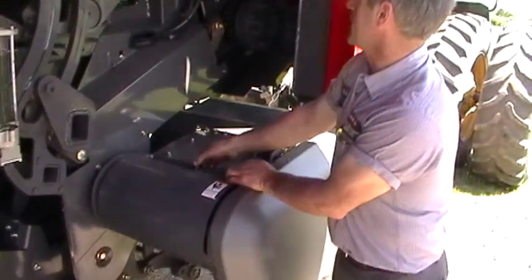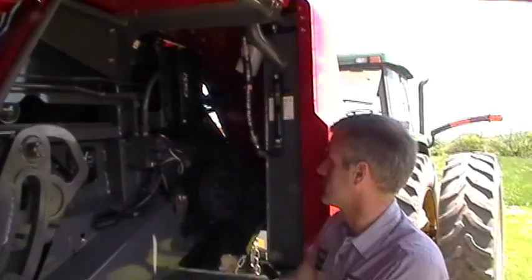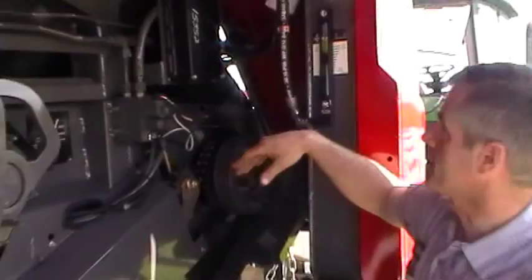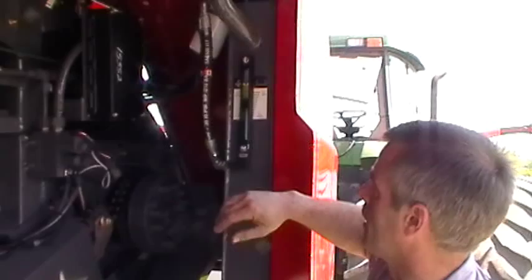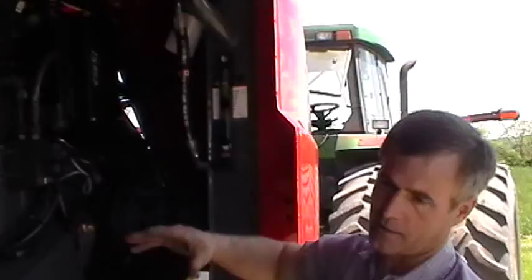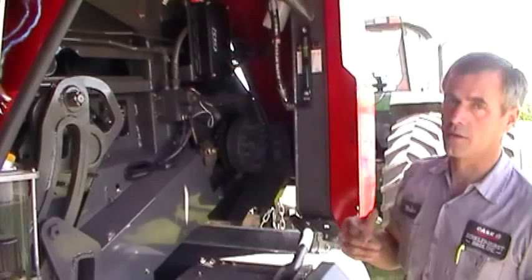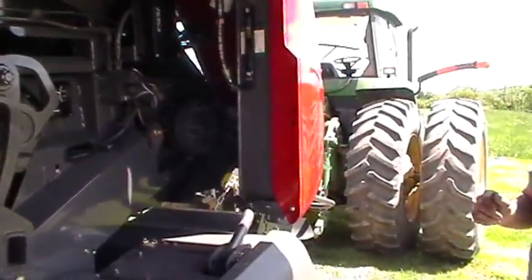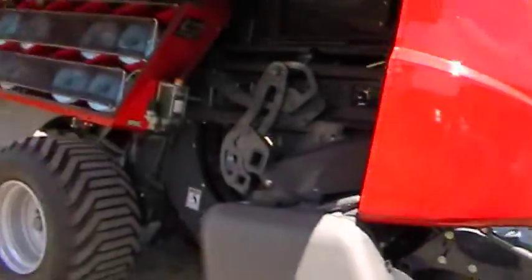The baler's main control module is here — really no maintenance, just where it's located. The hydraulic system for the baler is this small self-contained valve here, with the oil reservoir and level gauge. We have two hydraulic pumps piggybacked together — one does the hydraulic system which is basically the press, and the other pump does the fan: the knotter cleaning fan. It runs all the time the PTO runs — you can't turn it on or off.